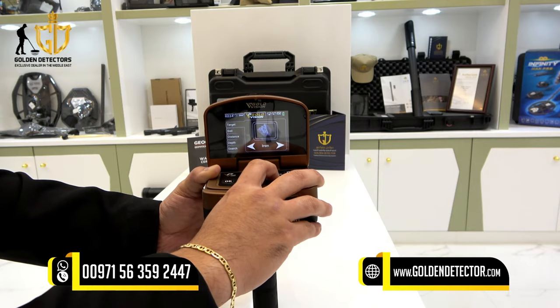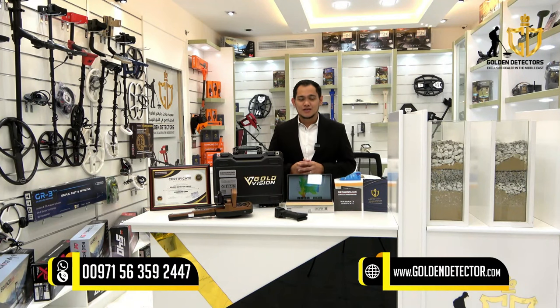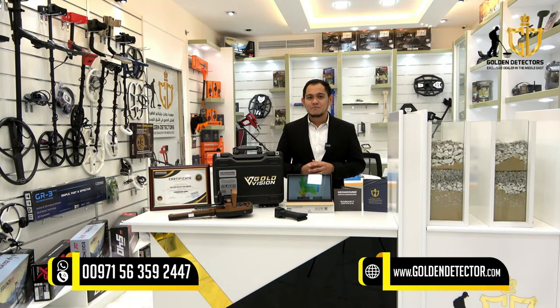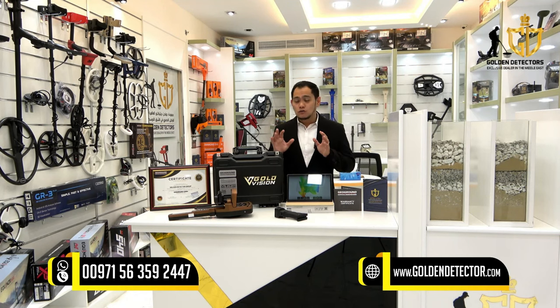Good day and once again welcome to our new video. I'm Jasper from Golden Detector Company, the exclusive distributor of GeoGround Germany devices in the Middle East. Today I'm going to present to you the new device from GeoGround Germany, which is the Gold Vision.